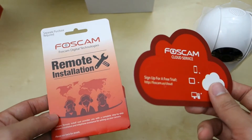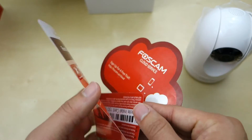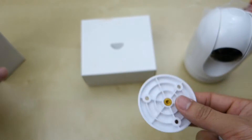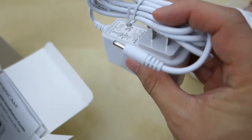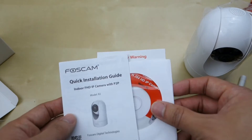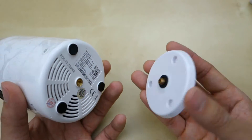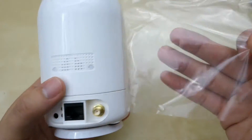At the bottom here we have the Foxcam cloud service and remote installation card with a serial number — you can call them and they'll help you install the camera remotely if needed. Inside we have two packages: the base for mounting and a long antenna you can attach. There's the power cable, about five feet long, mounting screws, and the user manual along with a CD that probably has software on it. The installation guide shows you mount the base into the wall and screw the camera on — much simpler than the previous version.